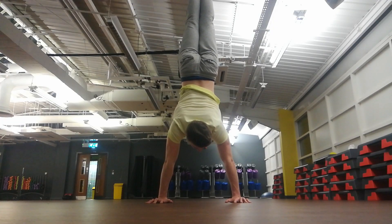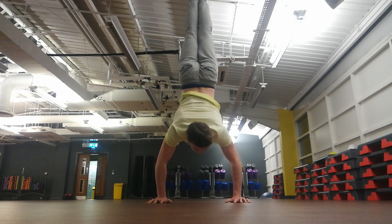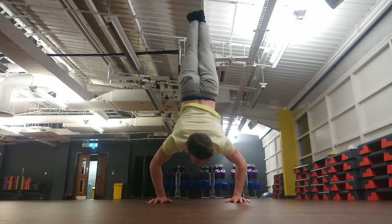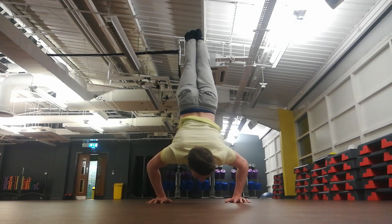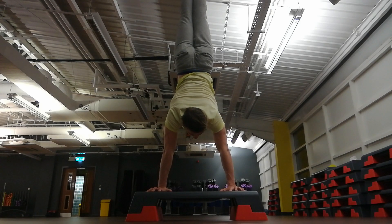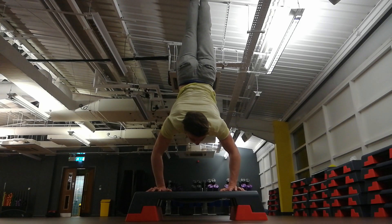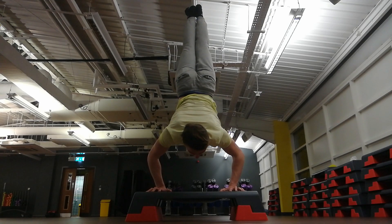The third exercise I recommend is the handstand push-up negative. You hold the handstand and slowly lower yourself, remembering to lean forward and keep your legs behind your wrists. In the beginning you won't be able to go as slow, but with time and practice you'll go slower and slower. You can also stop and hold the positions you find most challenging.